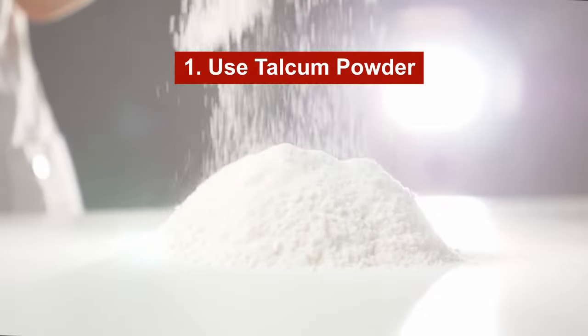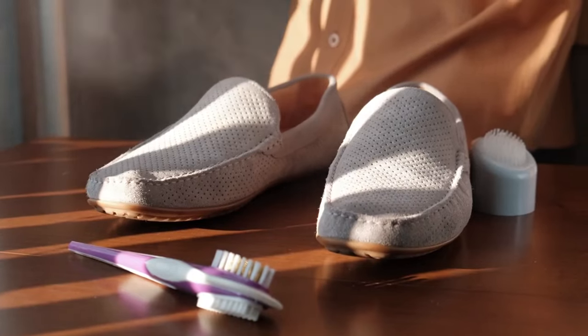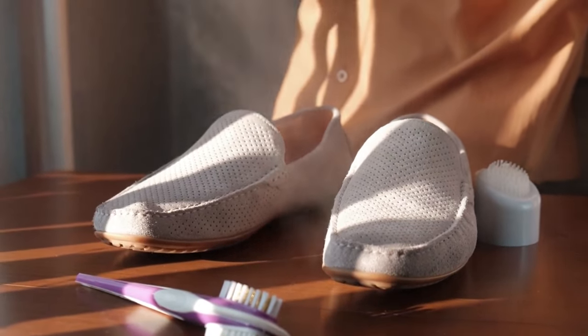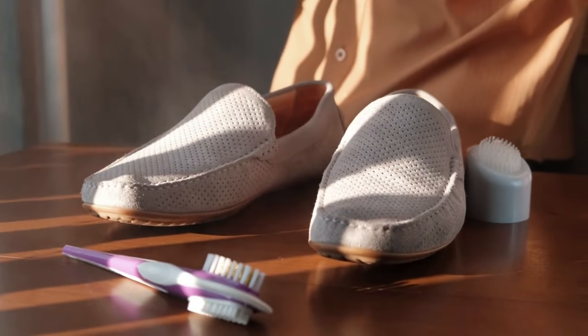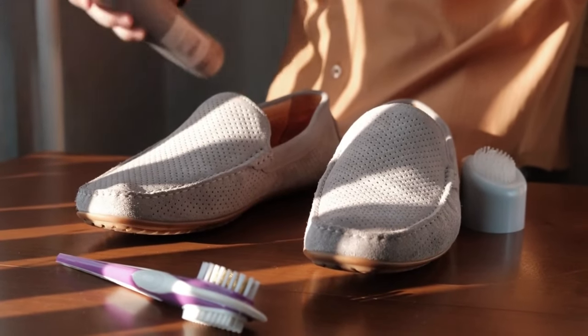Here are some options you can try. Option number one: use talcum powder. Baby powder is designed to absorb moisture and can help stop the squeaking noise. Sprinkle a bit on the insole of your sandals before you wear them to prevent a buildup of sweat.